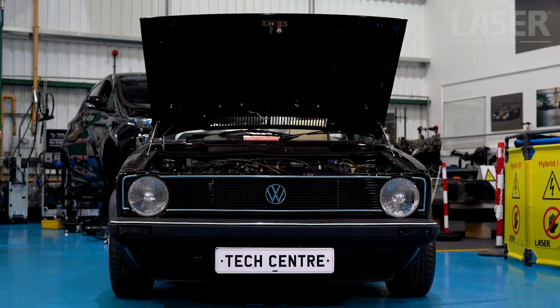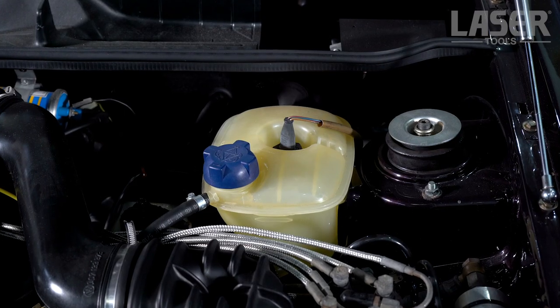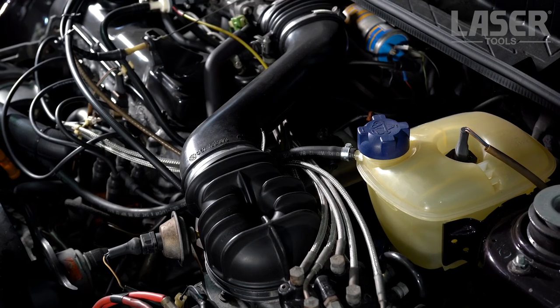Cooling system leaks can be difficult to find sometimes. After the engine is cooled down, the cooling system is not under pressure and quite often the leak has stopped.